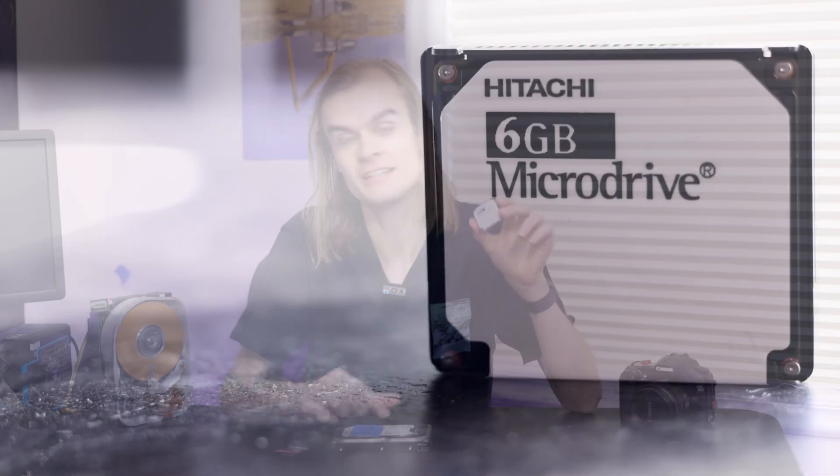Today I'm going to be taking a look at this little micro drive and the little adventures I've gone on using it. A micro drive is essentially a tiny hard drive.